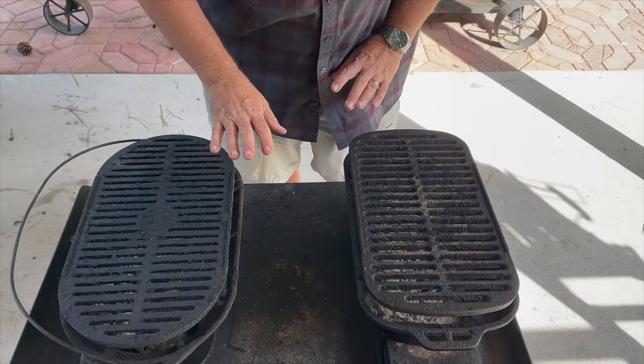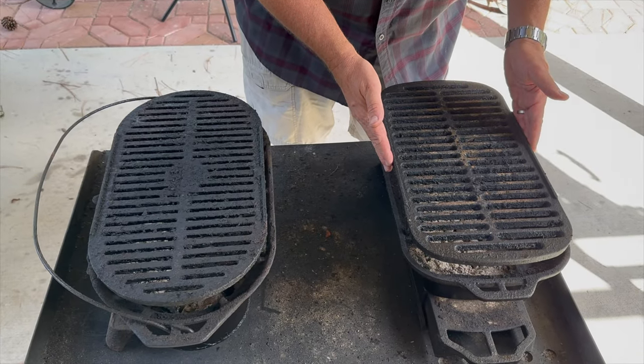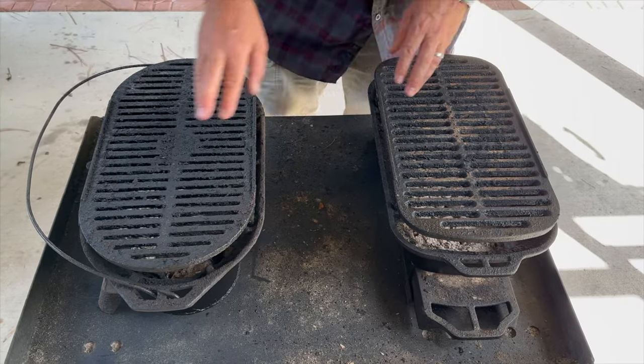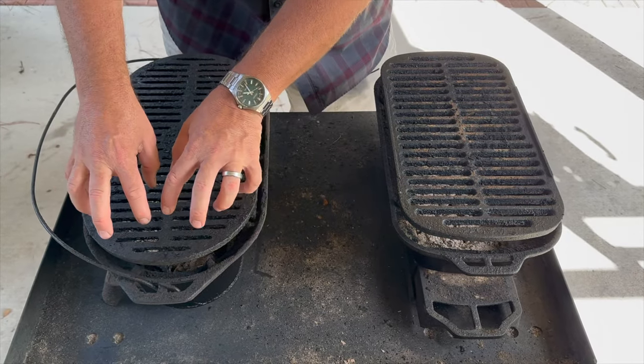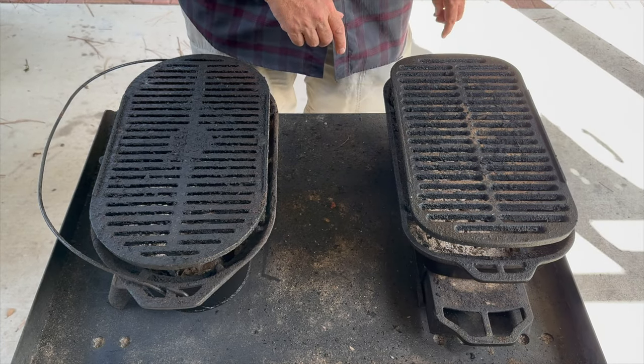We're going to be using the Lodge Sportsman's Grill. We've got two options out here — old versus new — and we're going to go with the Sportsman's Pro. The layout is a bit better for putting burgers in, as opposed to getting caught up in the rounded edges of the older model. New is a little better than old in this scenario. While the charcoal is getting going, let's talk a little about the grill.